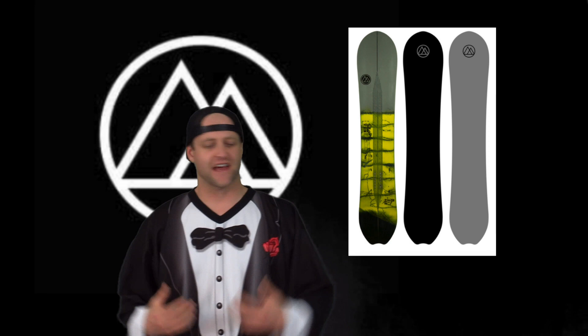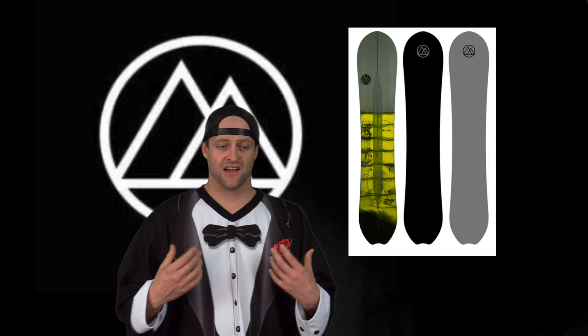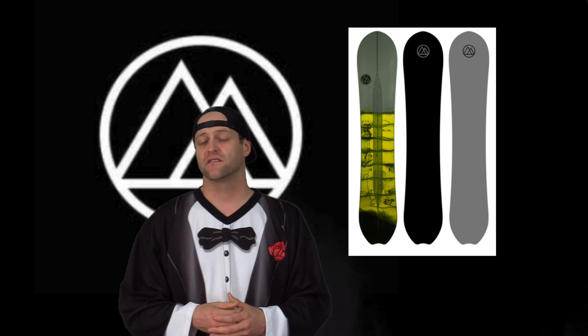This board knows how to charge — it's designed for that. So who's this board for? It's for the resort powder guy, the guy that's slashing snow a lot but still needs a board he can carve on a groomer or on days when the pow is tracked out. This is that board, and it doesn't suck. High Tide has a good thing going and I think more people should check out this underrated brand.